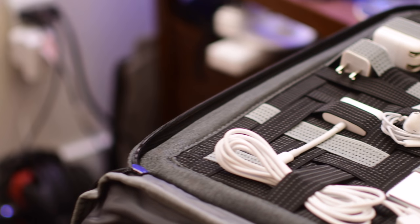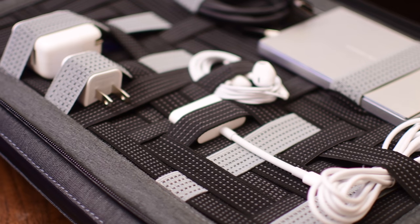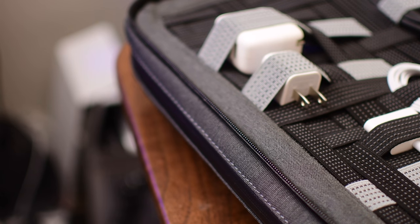You can see in here I have a couple of different power adapters, an HDMI cable, a lightning HDMI cable adapter, a lightning cable, some headphones, a hard drive, some USB cables — lots of different stuff all crammed into this really easy-to-use system.